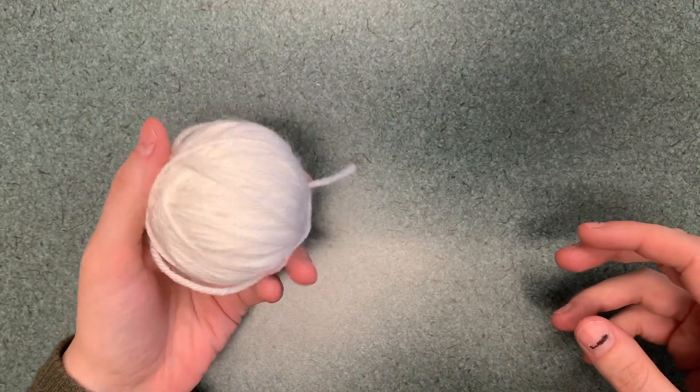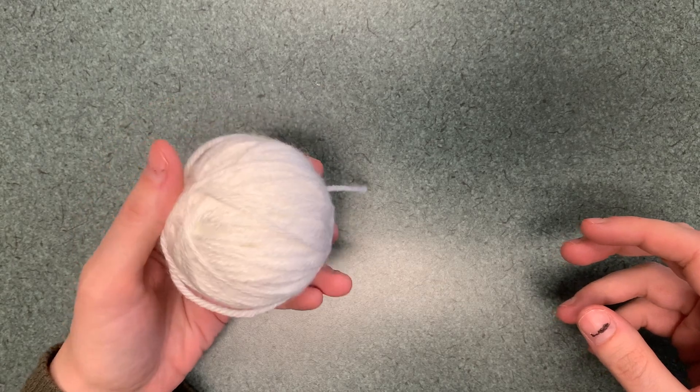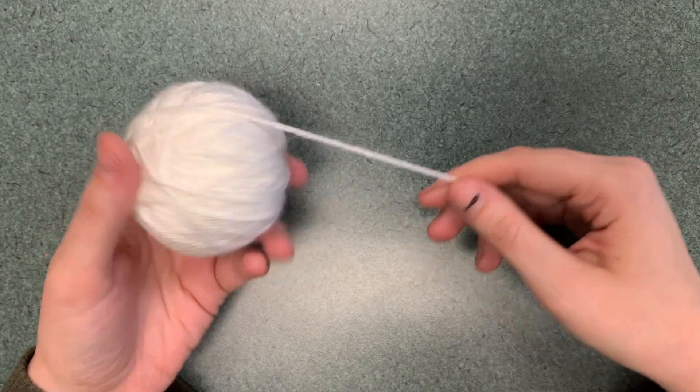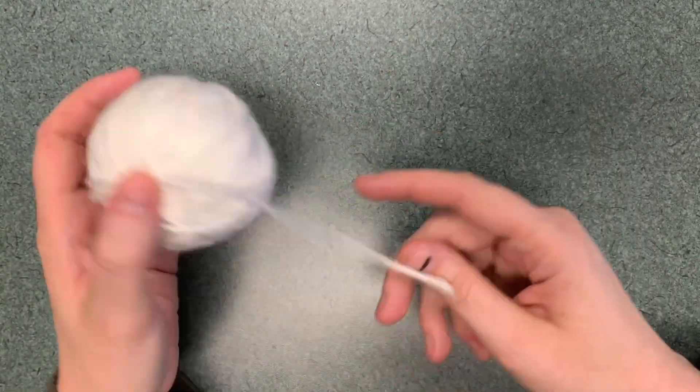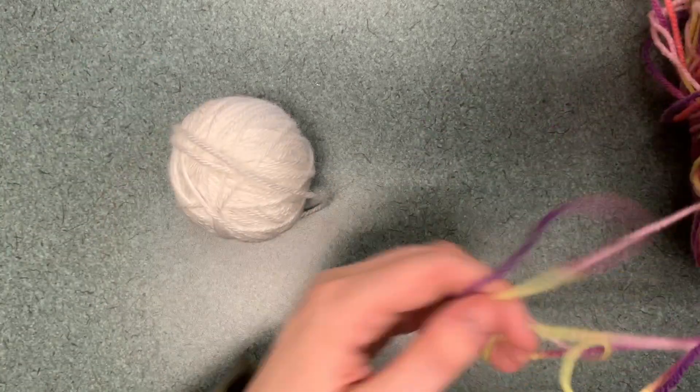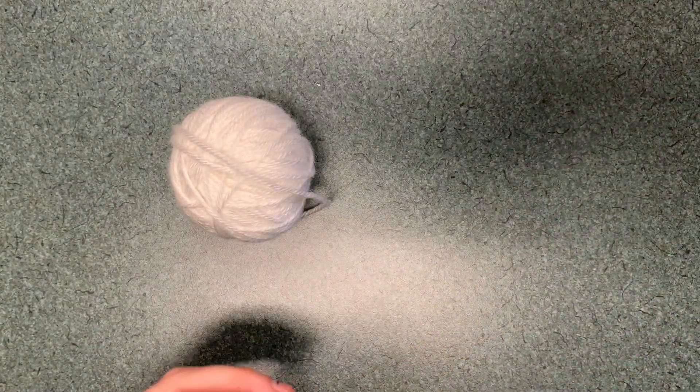You will need a neutral tone — whatever color beard you want. I like using the white, but you can use any color. You'll also need a colorful kind of yarn that will be for the hat.